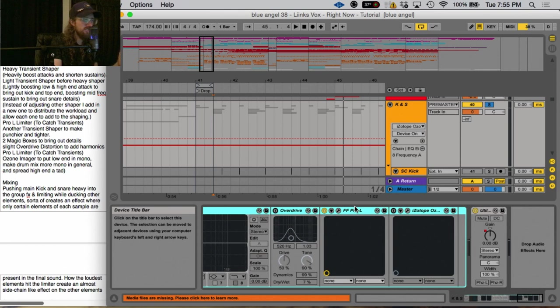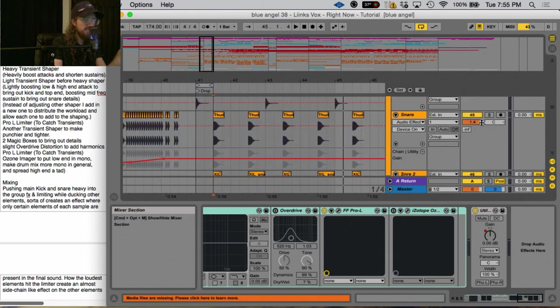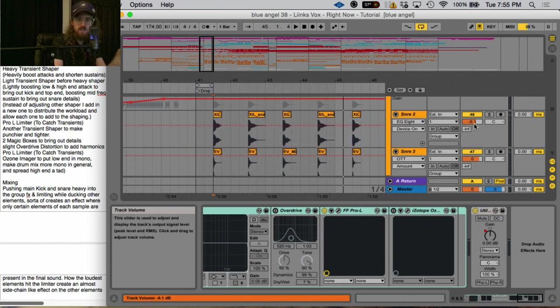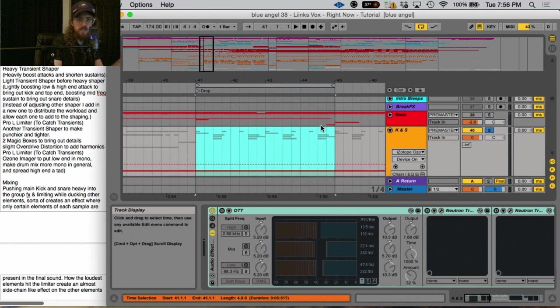Next we're going to talk about the group effects. When I start my process I generally only have the FabFilter Pro-L on the group, and I have a lot of other videos talking about why I put limiters on my groups. The settings are just the default settings — nothing special. But this is where you'll see why I turned up the volumes of those kicks and snares. My main snare is turned up to 1.4 dB, and the two more textural snares are turned down. This limiter allows me to turn up those volumes all the way and it still won't clip — the limiter really catches the transient.